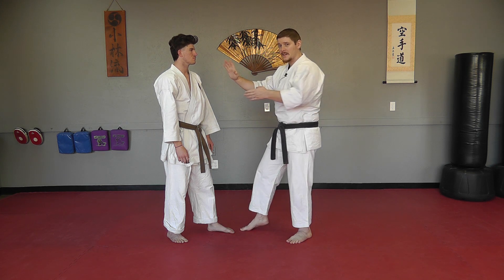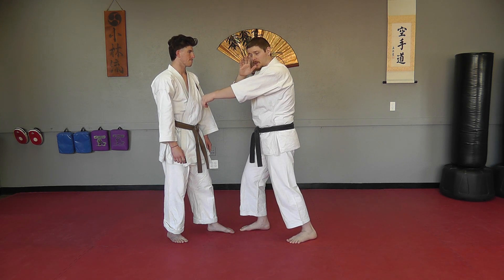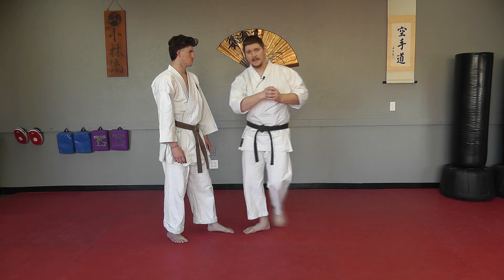Then my shuto pins this down to my body as I strike into the neck. After that in the kata, you'll see a driving punch where this arm comes across, and then this pull while you step into kosadachi and strike down low.